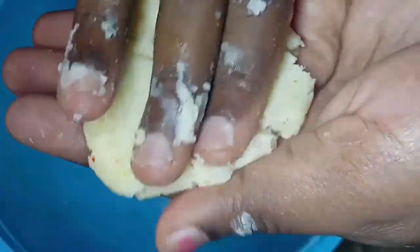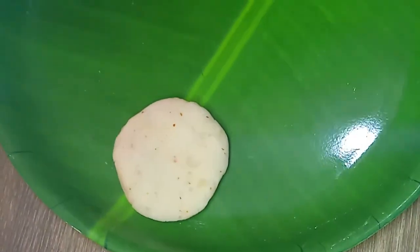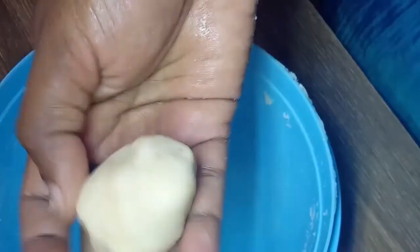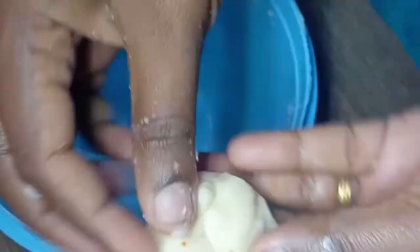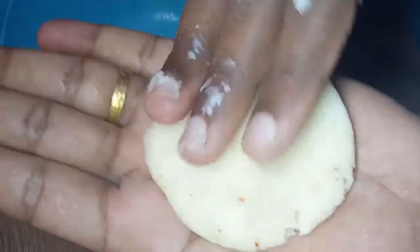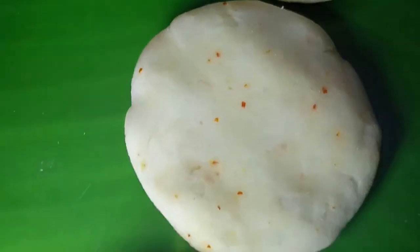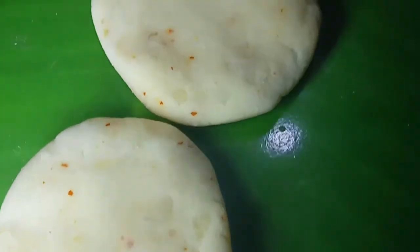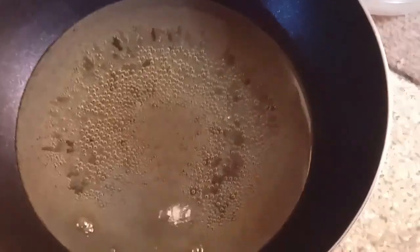We will put the chapati and the chapati. We have a good routine — we'll just mix that together with the cheese and then mix it together with a bowl. Mix it together with a little bit.